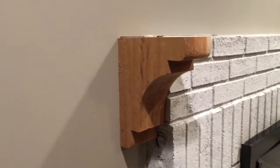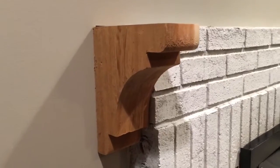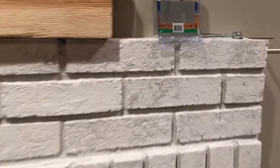I bought these corbels to mount a mantle and I wanted a system that was strong enough to support the mantle, yet have no exposed bolts. I didn't like the keyhole bracket solution, so I found these at the big box store.